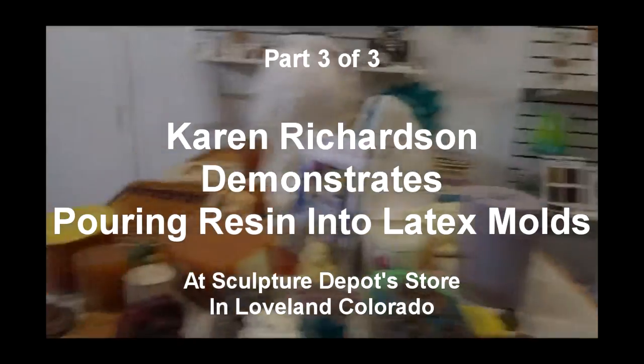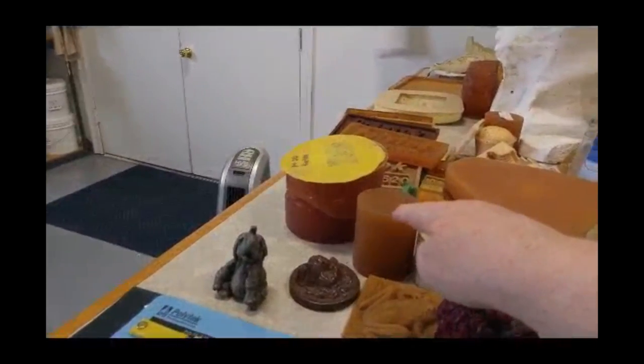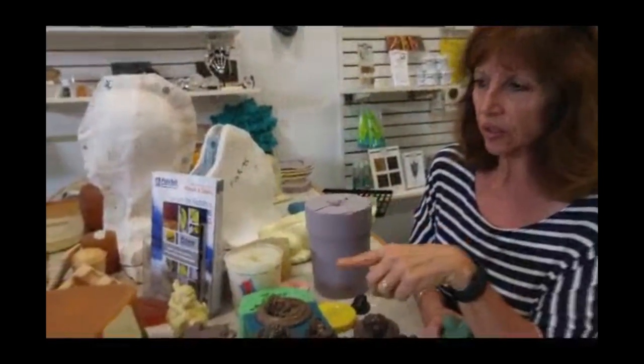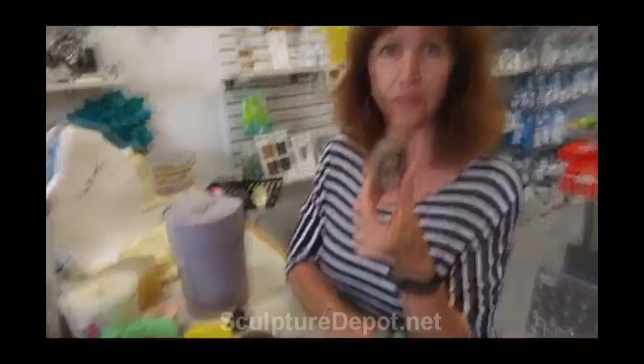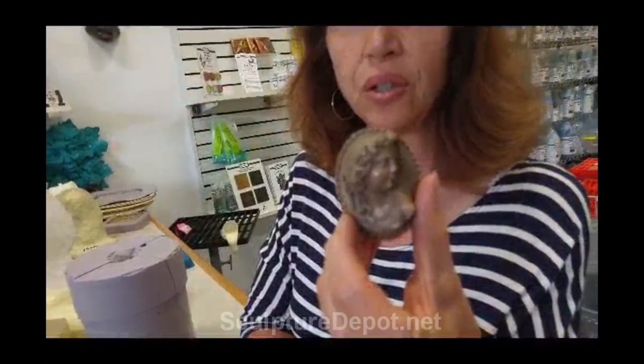Karen, who is right there — this is a urethane mold. You can use that for resin, however you have to put a silicone release in it. So it is doable, but the method I'm going to do with a very simple metal powder works great with a silicone mold.